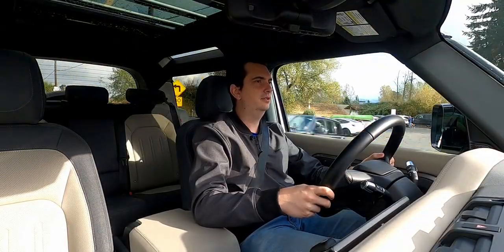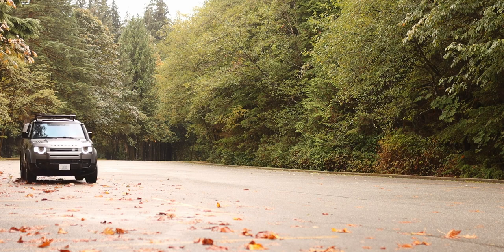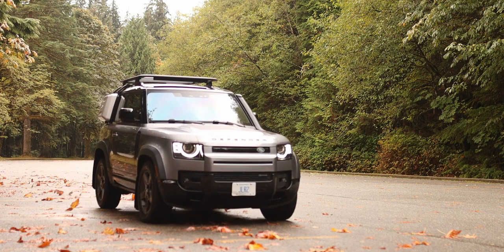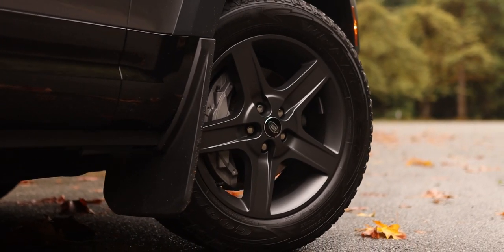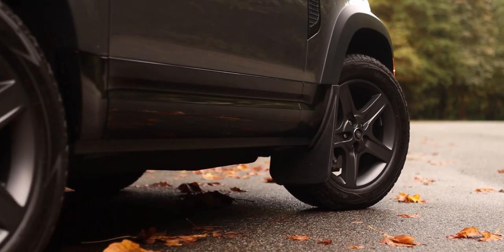The ride of the Land Rover Defender is actually really good. The air suspension does a fantastic job of absorbing all of the bumps, whether it's on paved roads or off the beaten path. This particular Defender also has really thick sidewall tires, which further aids in providing comfort.